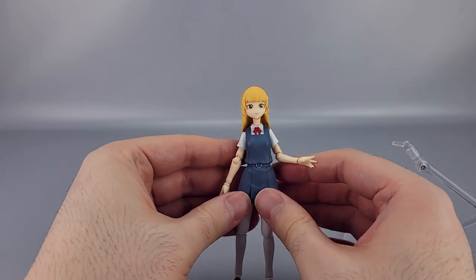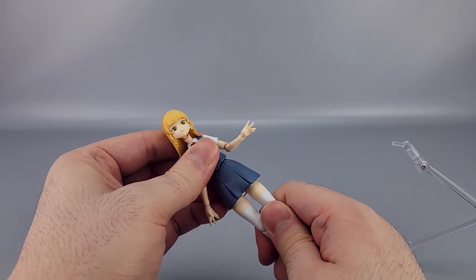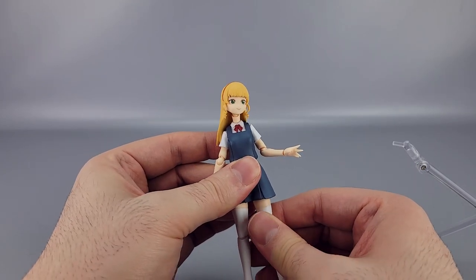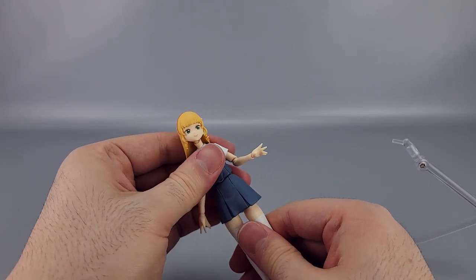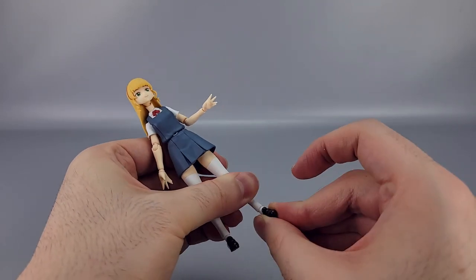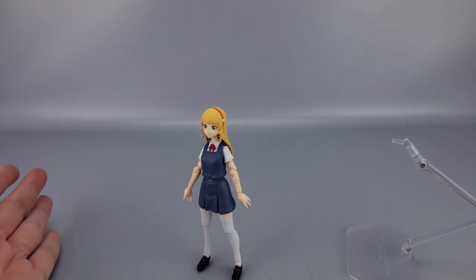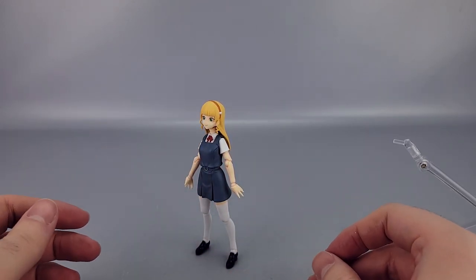Down at the hips you've got the rubbery skirt, so you get forward and back movement. There's also a clicky hip system that gives you a little more range if you need it. Because of the skirt you're not going to get that much range honestly, but you get a little bit — some twist and outward movement before you hit the limits of the skirt. The knees bend about that far, and at the ankle you have forward and back, rotation, and tilting. She can stand without the stand if you get the balance right, but it doesn't take much to knock her over because of the small feet and big-head anime proportions.